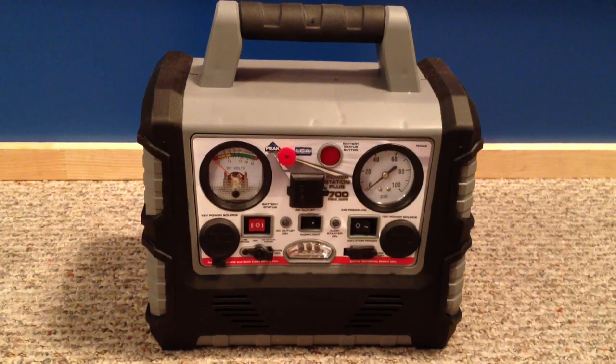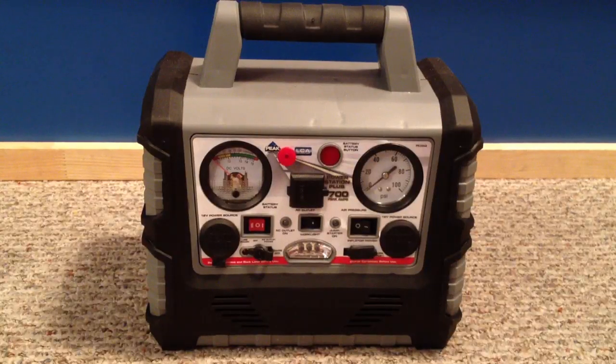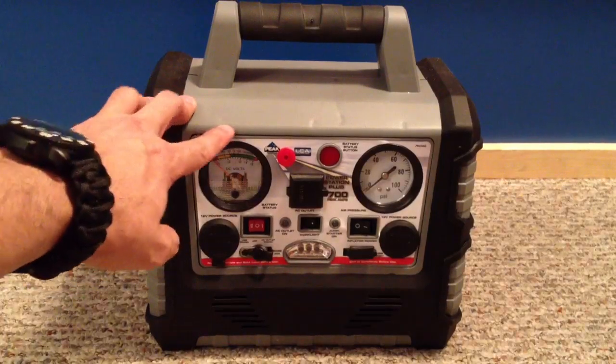Hey guys, I got a new video for you today and this is going to be a quick overview of the Peak Performance power station that you see here in front of you. This is a really good item for everybody to have regardless if you're into prepping or not, whatever your lifestyle is, because anybody can actually get some good usage out of this. This is basically a small package that includes a lot of different power options for a lot of different circumstances and situations.